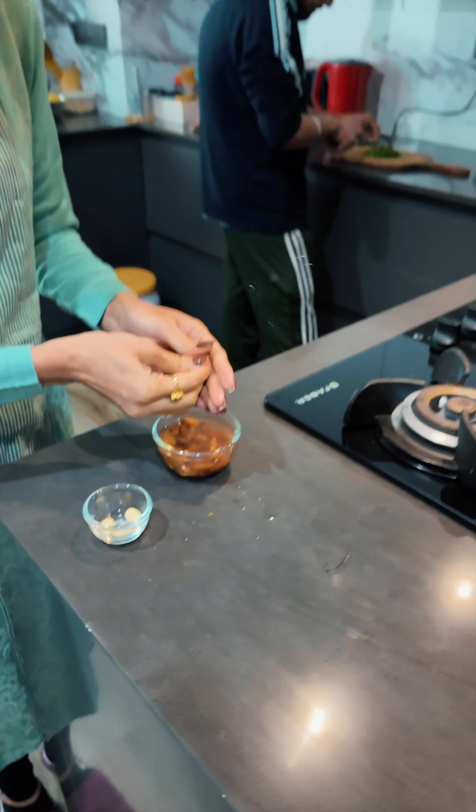Today we are sharing one of Anushka Sharma's recipes where she is telling us how to make almond milk at home, because she does not like the market ones — which is fair enough, because market packaged products have a lot of chemicals in the name of preservatives and are not healthy for our body.